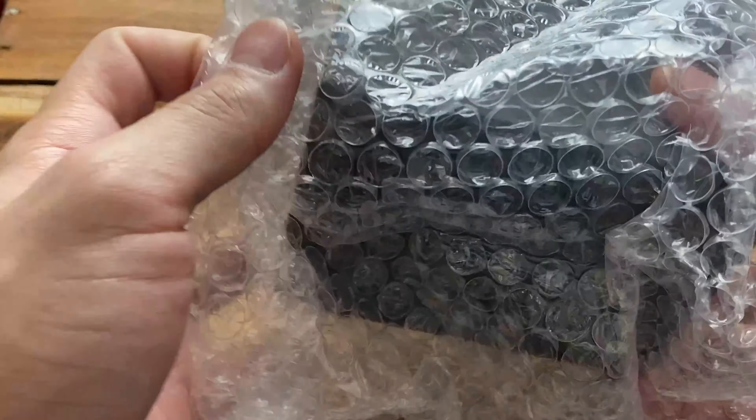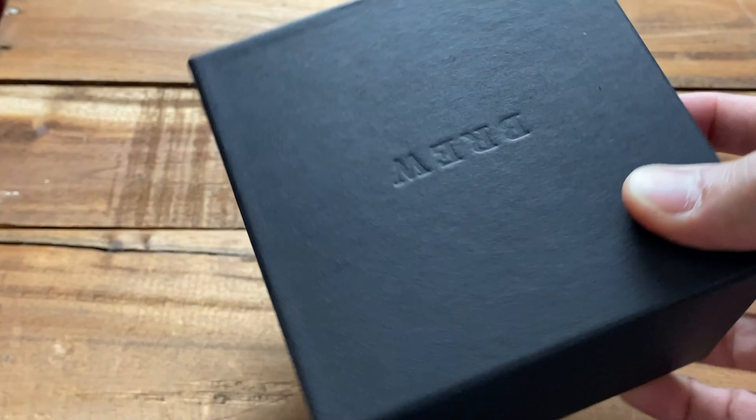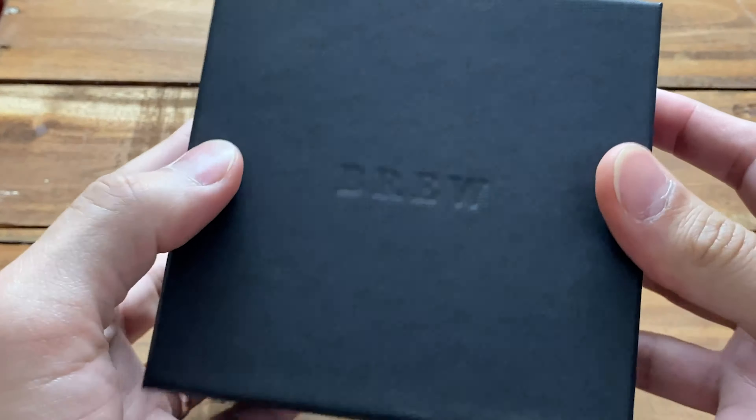This is called the Metric. Let's unwrap it here — here we go. The Brew box is just a cardboard box, pretty cool. Let's try to open this. Okay, so this is the warranty card I think.